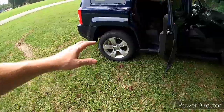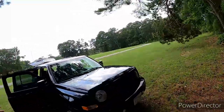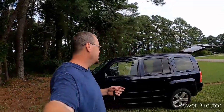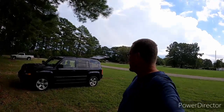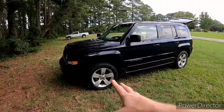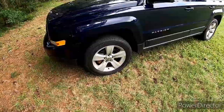Oh well. Basically this is a stock vehicle — nothing done to it at all, yet. The Wrangler will be up for sale real shortly. When I sell the Wrangler, we're going to put a lot of that money into this. First thing will be a Rough Country lift and bigger tires. We're probably going to stick with the original wheels — they're 17s — and then go with a bigger tire.